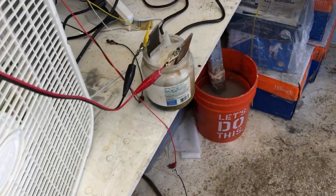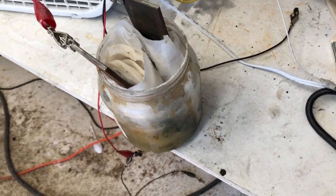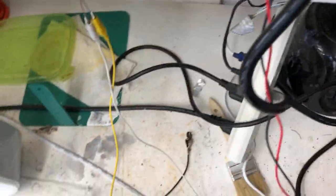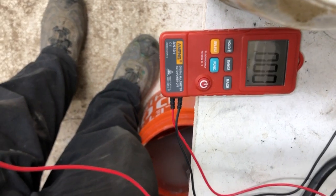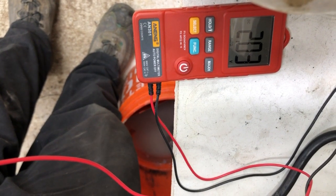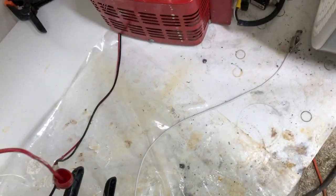Over here is a fun experiment — this is a salt water battery. This is nothing but table salt water and two pieces of steel. I'll try to get it all framed so we can read this. All right — 2.8 volts. So it's 2.8 volts. What will 2.8 volts run? Well, let's try one of these little motors.